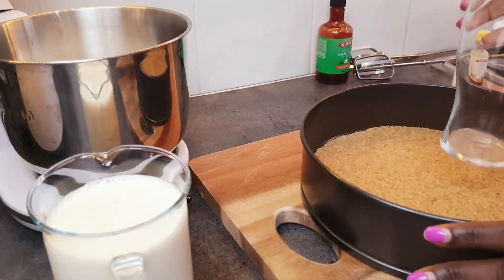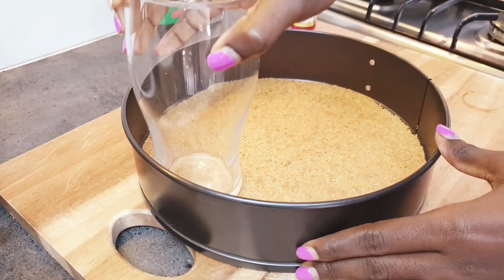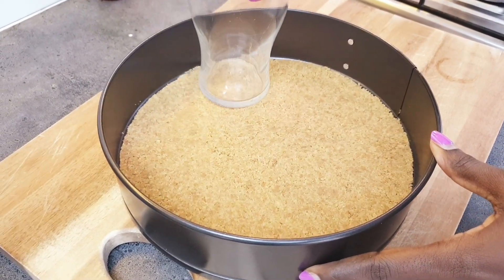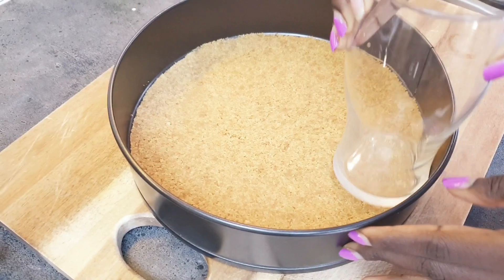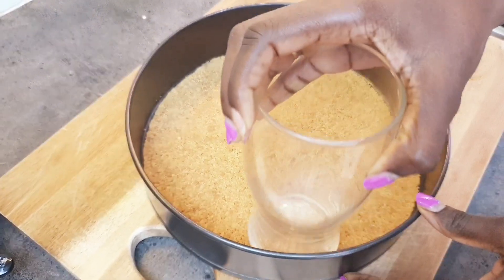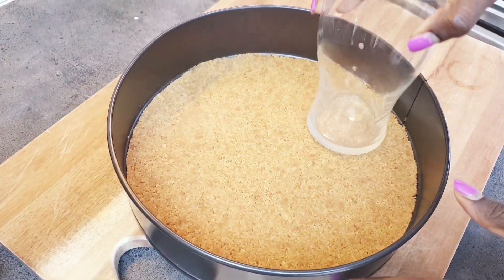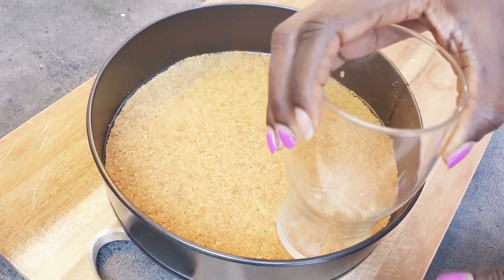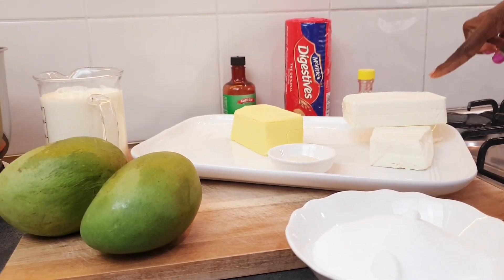We've already spread it and now we're just going to press it down and make it flat. You can use anything to do this, but I prefer to use a glass. All done — now put this in the fridge for about 10 minutes.